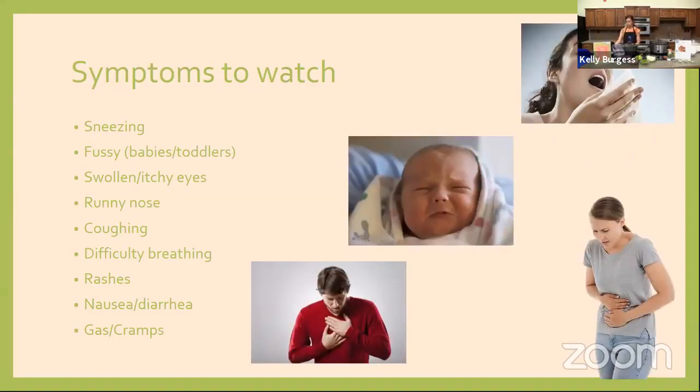The symptoms of a food allergy can differ based on the allergen, the person, and their age. It could be sneezing, a fussy baby, an itchy or scratchy tongue, a throat feeling like it's closing in — those are more severe symptoms — as well as gas and cramps, difficulty breathing, or a rash. There are multiple ways a food allergy can present, so we need to be aware of any or all of these symptoms.